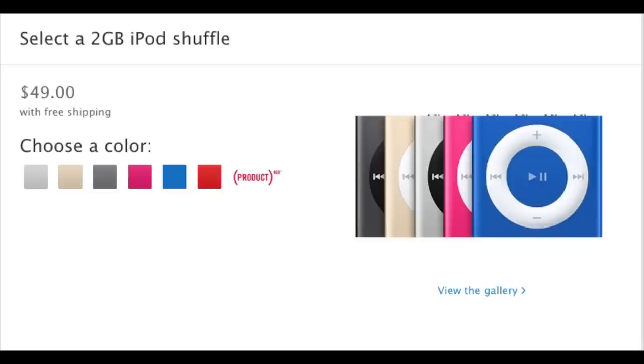The other colors include the product red variant, blue and pink, as well as space gray and silver.